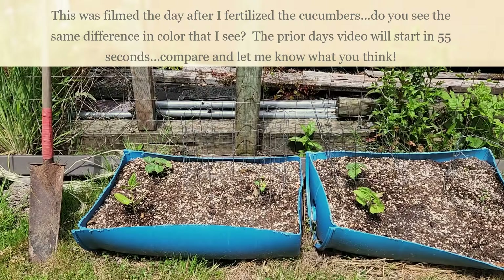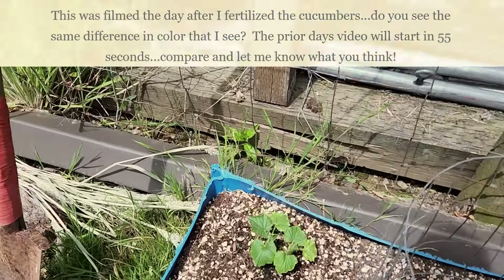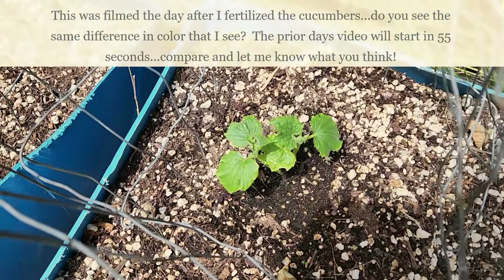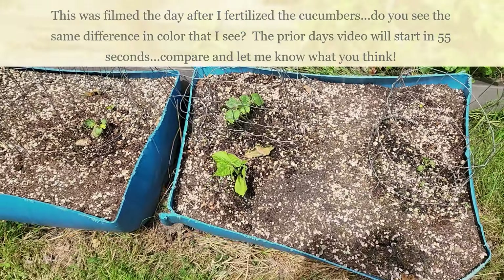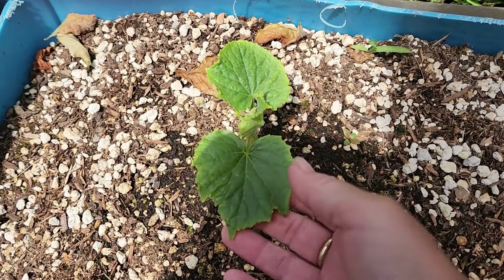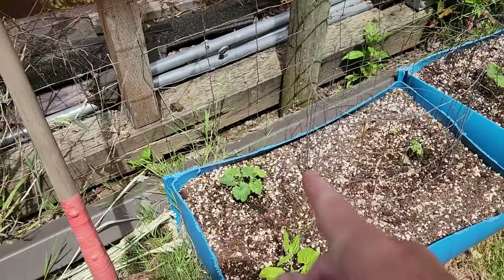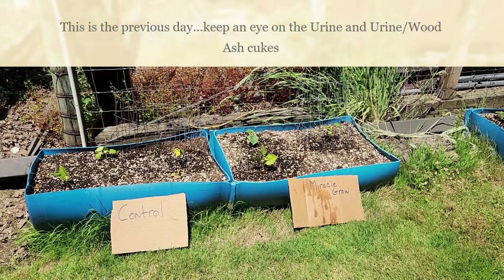Yesterday was the day I put the last fertilizer on. Remember how yellow this was yesterday? This is the urine — look how green that is today. And this one over here was the same; this is the urine with wood ash — very nice and green. Yesterday it had spots of yellow all over it. So looking great! Of course this was number one — this is the miracle grow, still looking good. And the control is looking like the others were yesterday. Interesting — just in 24 hours, how much that nitrogen worked.